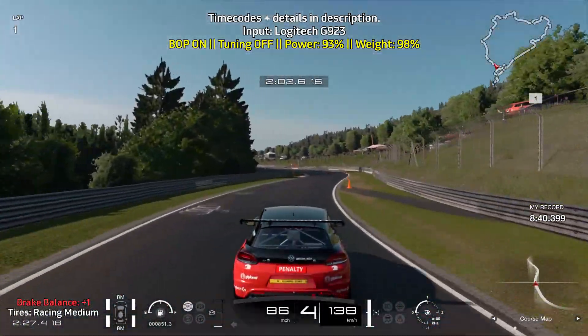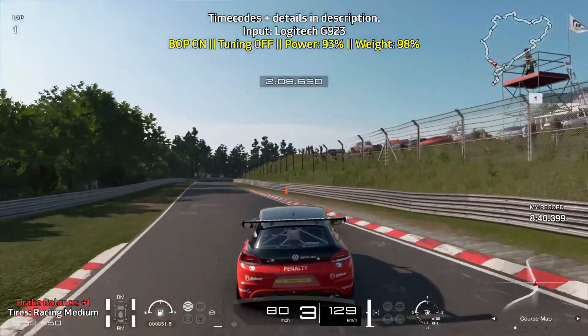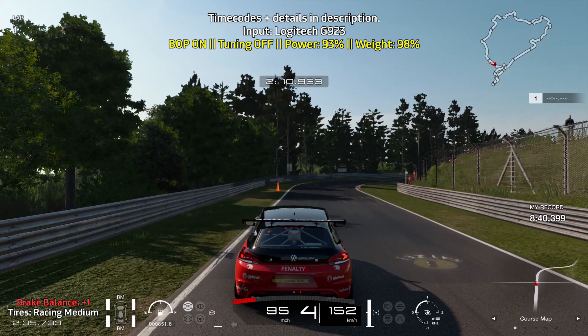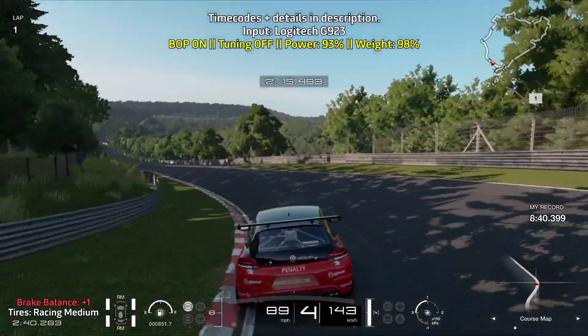Nice and easy on the throttle. Quick burst of braking for this right and left turn, and then brake just as the tarmac changes from a lighter to a darker color. Brake right around here, try to take advantage of the curbs and get on the throttle as soon as you can.